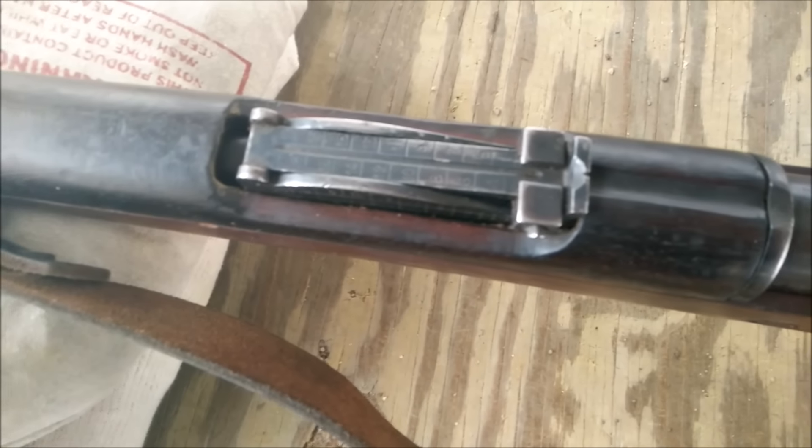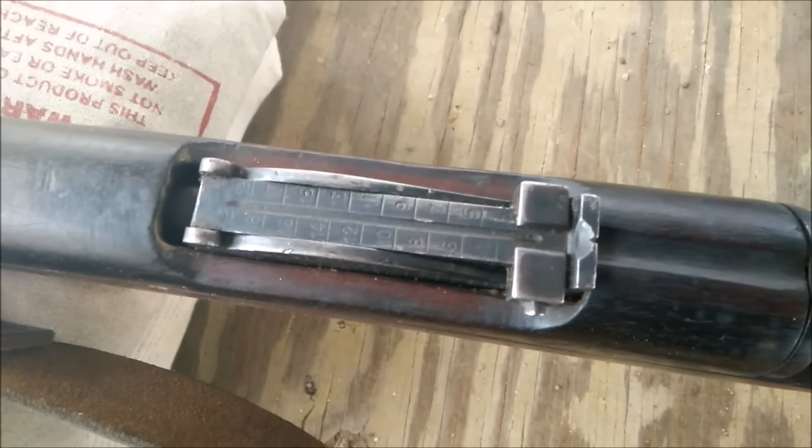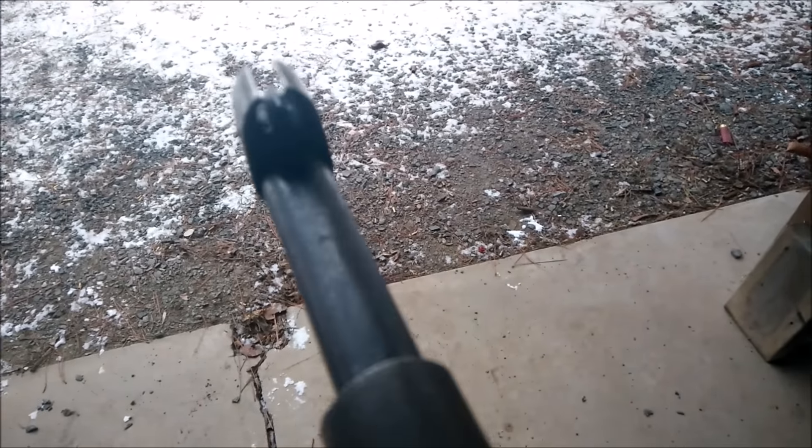It's got a graduated rear sight up to 2,000 meters — just a typical Mauser leaf sight. Got kind of the front sight protector right there, which makes for a neat little unique sight picture.